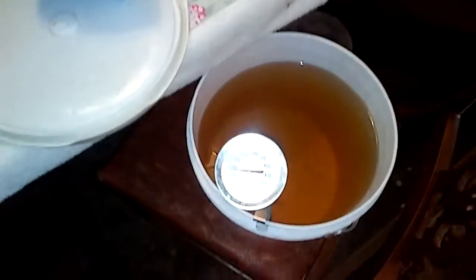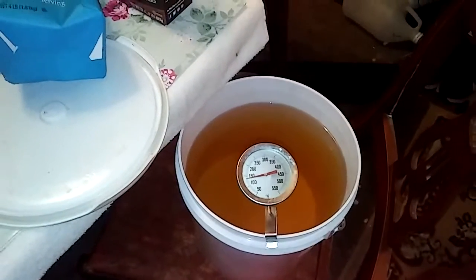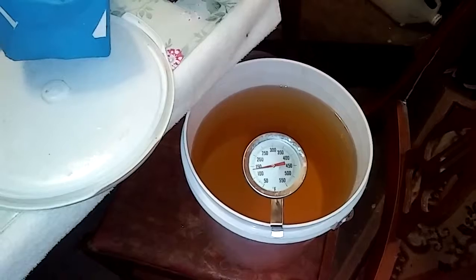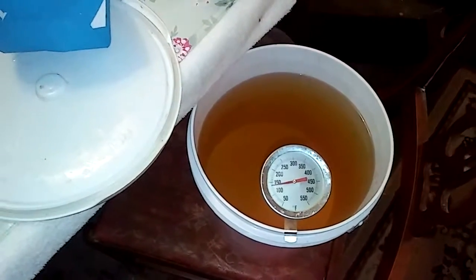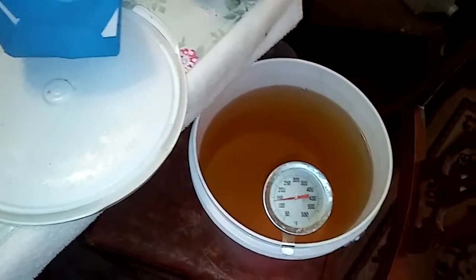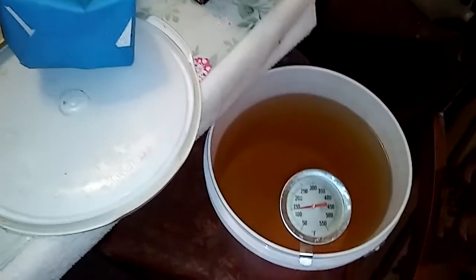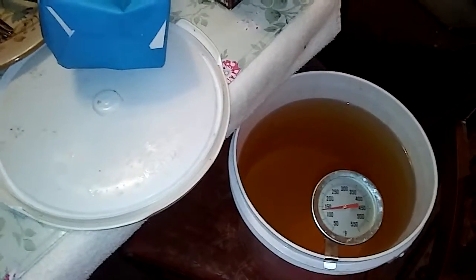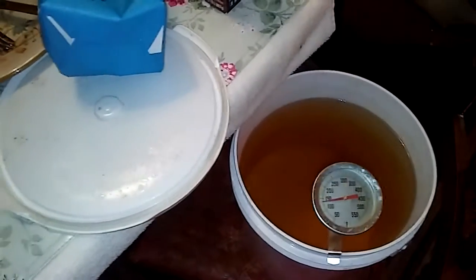Once I get it down to 110°F, I'm going to chop up those really overripe pears — I've got six of them, really really overripe. Chop them up, throw them in here, and put it on top of the refrigerator.